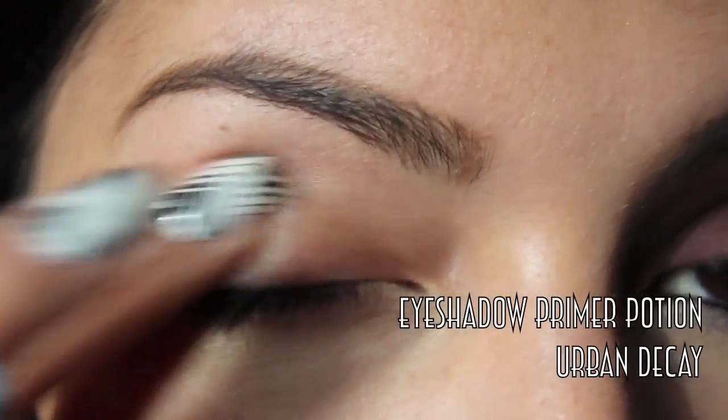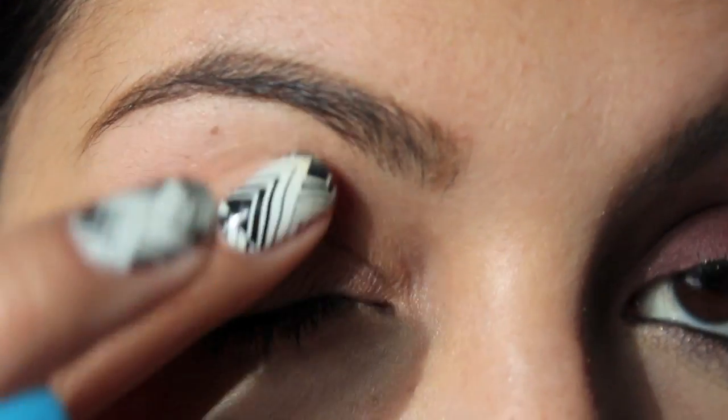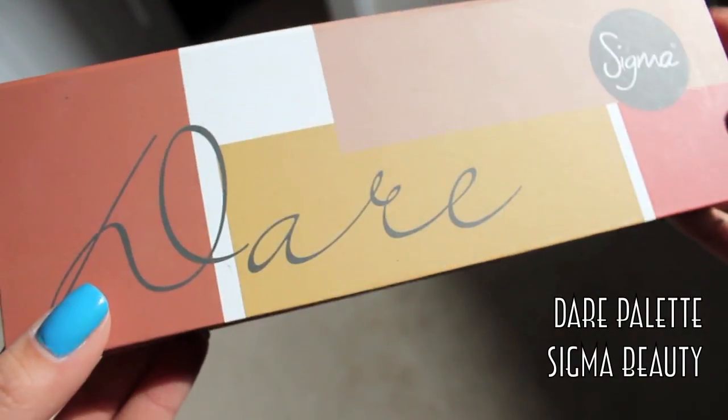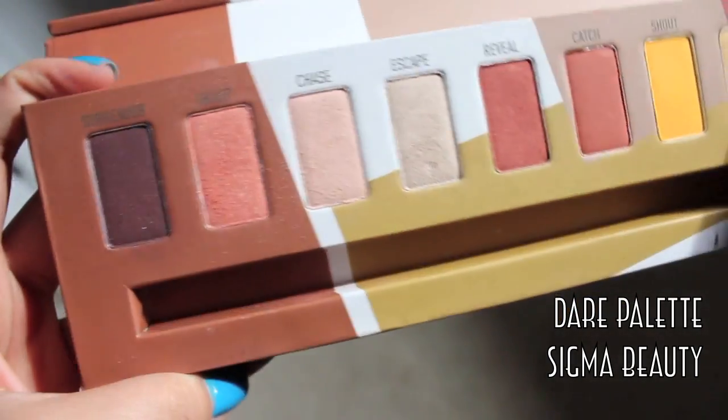Like in all of my makeup tutorials, I started with a really good eyeshadow primer — this one's from Urban Decay — taking that all over my lid. Then using my Sigma Dare Palette, which has a lot of warm colors,